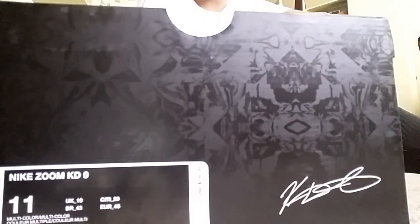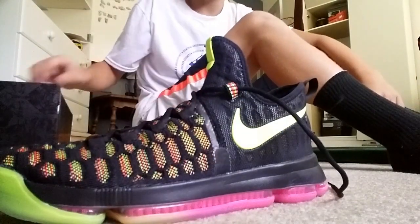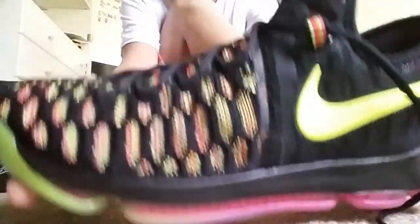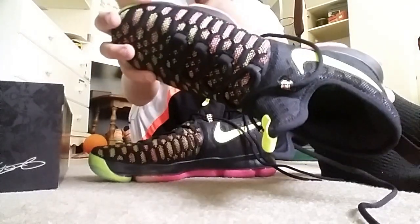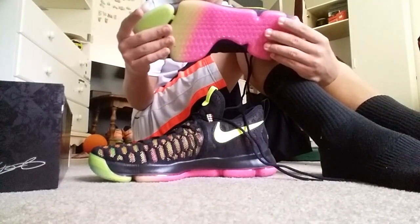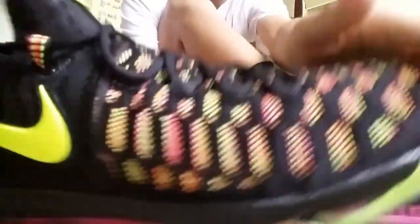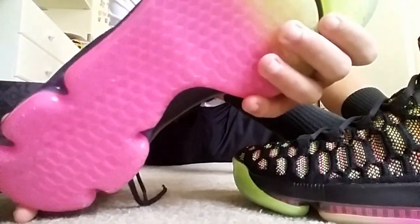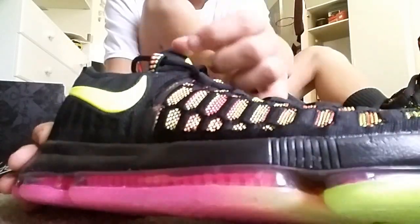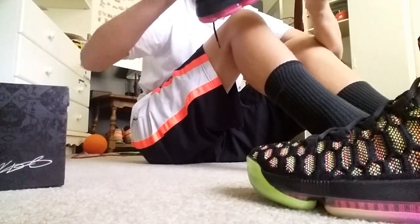These ones are size 11, the Nike Zoom KD9. Very, very nice — very vibrant. It looks almost white from back here, but I love the colors, they're just really really nice. The outsole is translucent and it fades from pink into like a neon green. All around the shoe it has all kinds of vibrant colors — a lot of it is pink and neon.